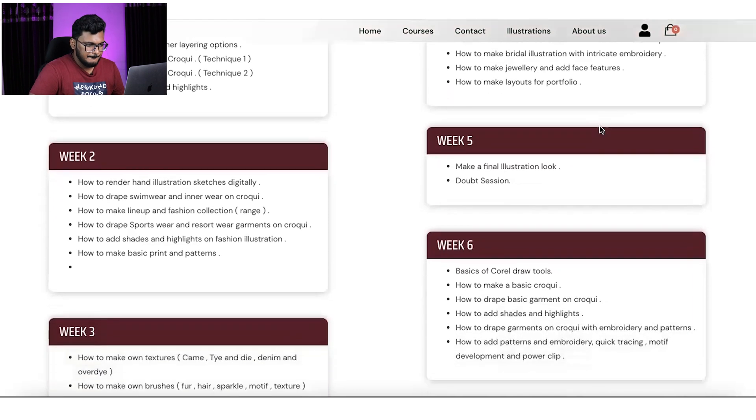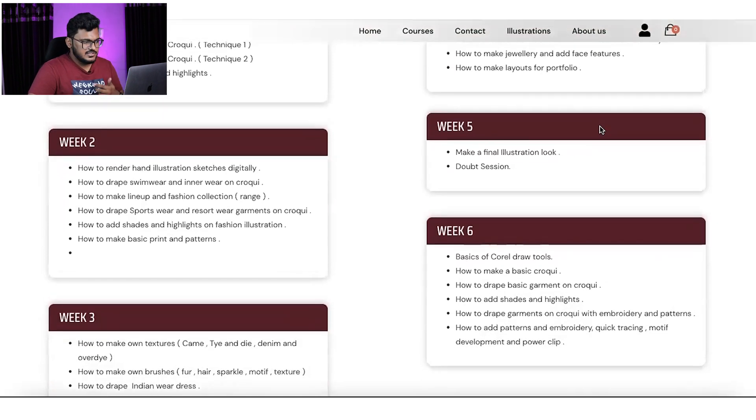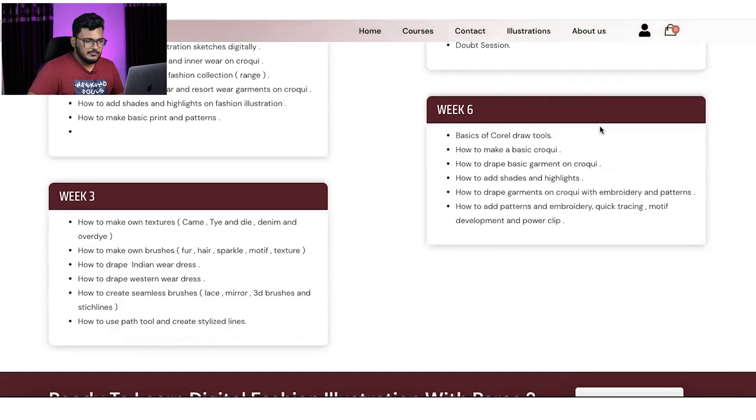A few more topics include automatic brushes, realistic shades, working in different mediums, and different shading techniques. The complete five weeks will cover all Photoshop work. You will get basic classes and daily assignments, because practice is very important with digital illustration. After five weeks, the course moves to CorelDRAW.